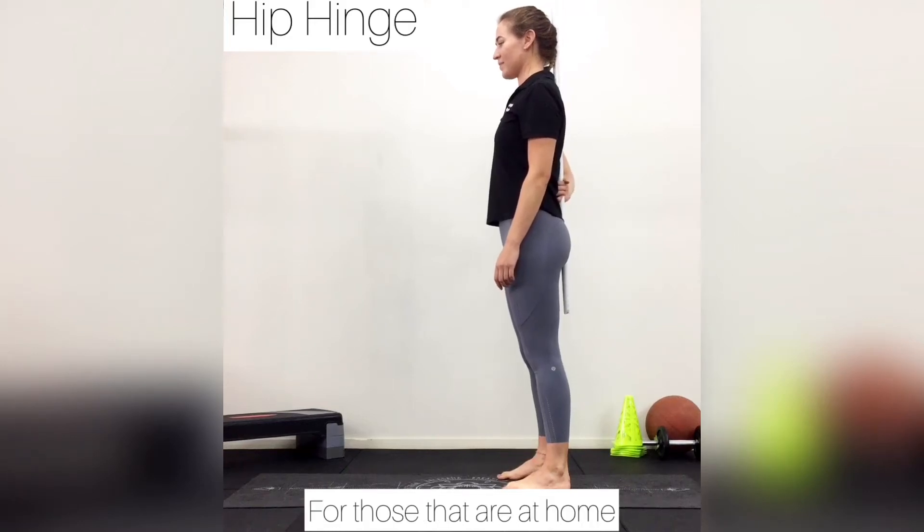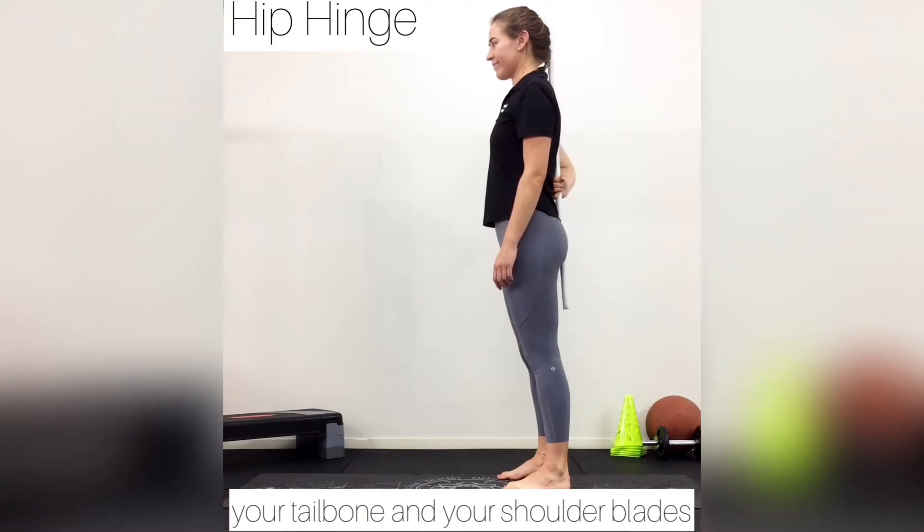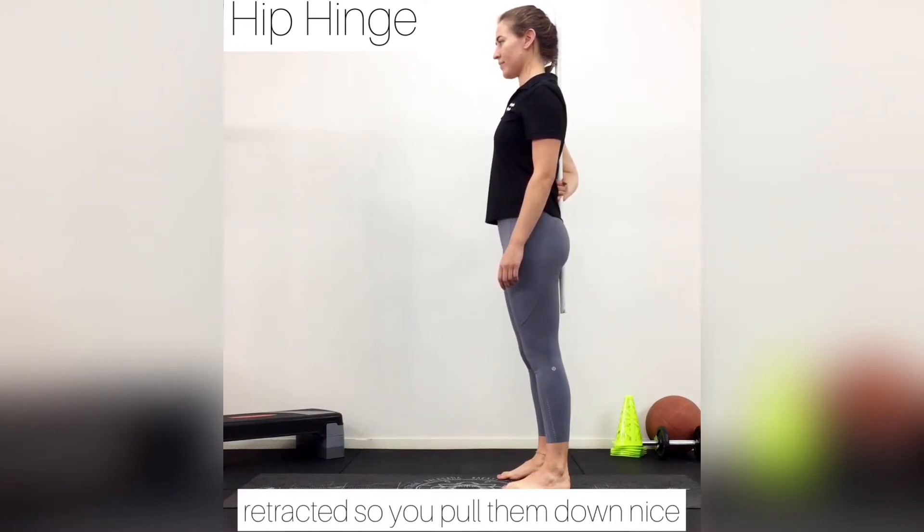So here we have a hip hinge. For those that are home, grab a broom. There are two points of contact: your tailbone and your shoulder blades. Make sure the shoulder blades are retracted, so you pull them down nice and tight.